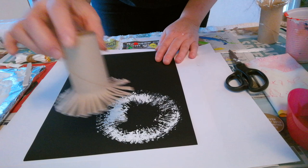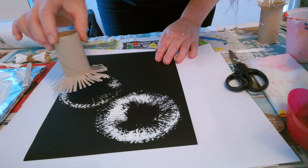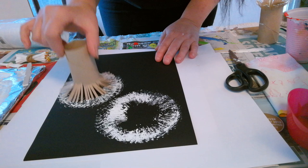We're going to do another one just here as well. Don't be afraid to splodge it on like this, move it around a little bit so you've got some wispy ends that make it look like dandelions. Don't put too much paint on though — we don't want to overload it.